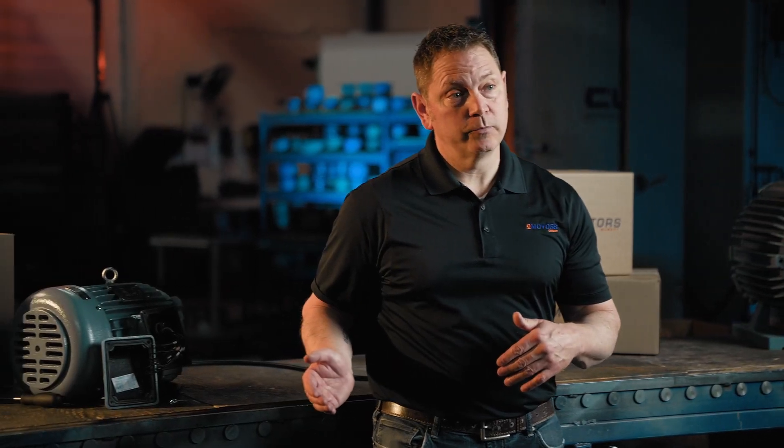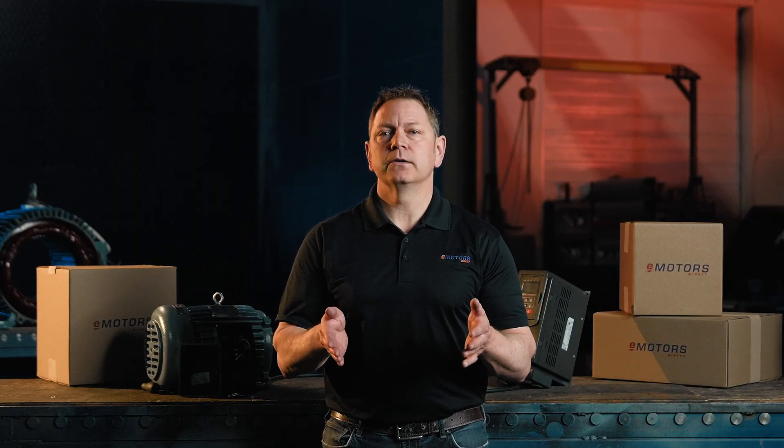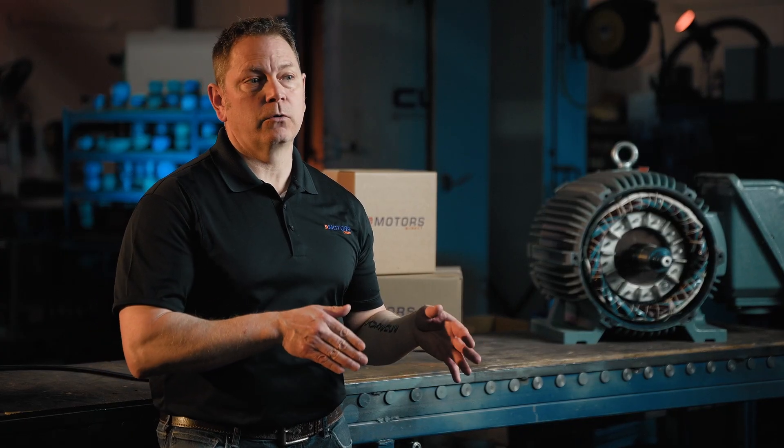Most dual-voltage three-phase motors come with nine wires in the junction box, usually labeled T1 to T9. If you have a motor that's not dual-voltage — just 460 volt or just 575 volt — you'll only see three wires. The internal connections are already done. This tutorial applies to nine-wire motors. These wires might all look the same, but they each have a specific role.